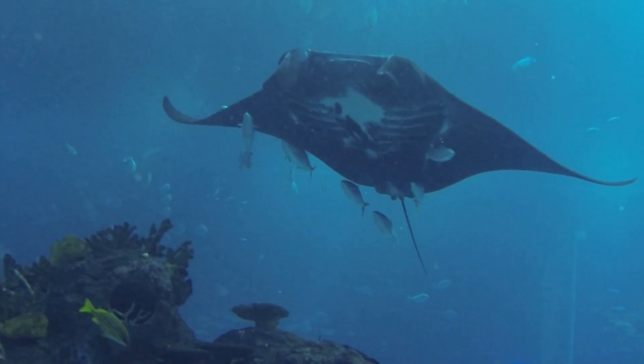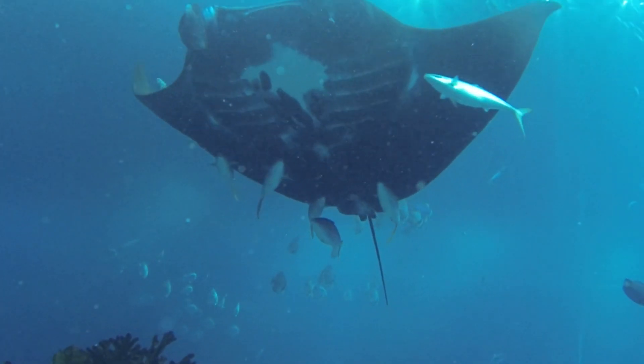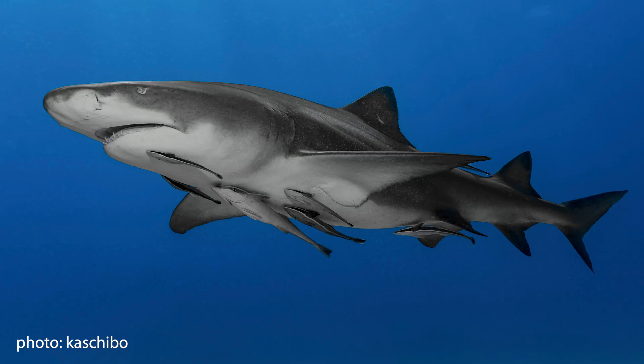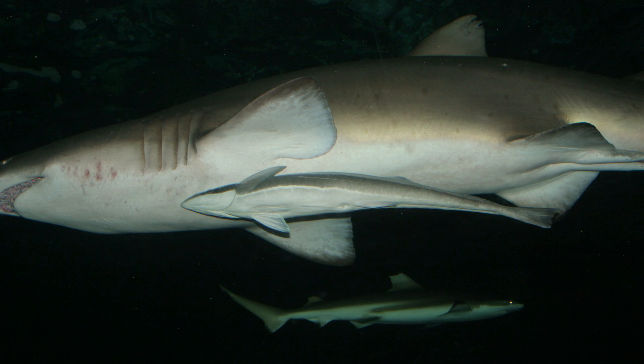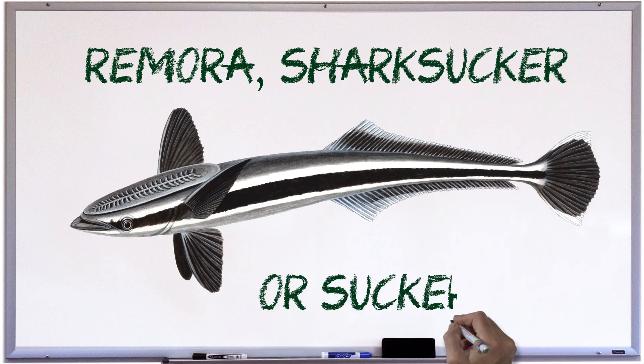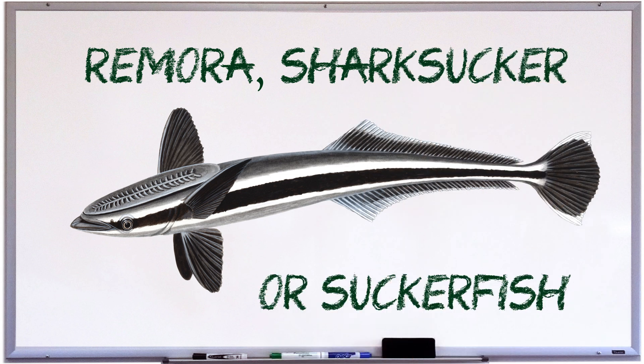If you've ever watched documentaries on sharks, manta rays, or other large marine animals, you may have noticed smaller fish swimming alongside them, or even stuck to their skin. Most of you are probably aware that these smaller fish are called remoras, shark suckers, or sucker fish. Have you ever wondered exactly what they are and how they stick to other animals? Let's find out!